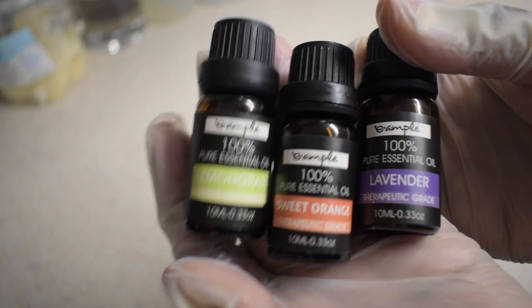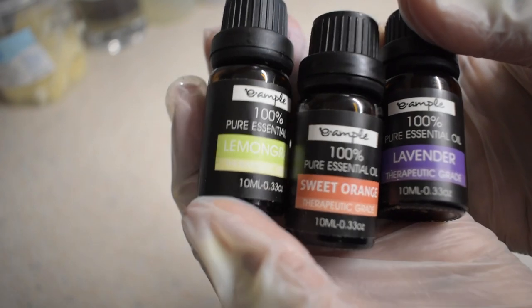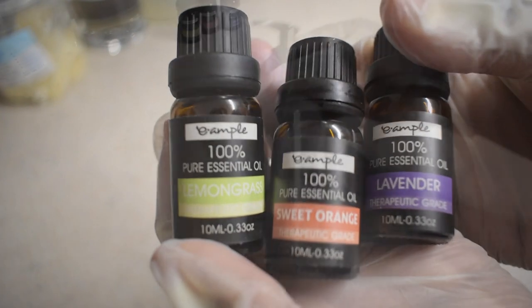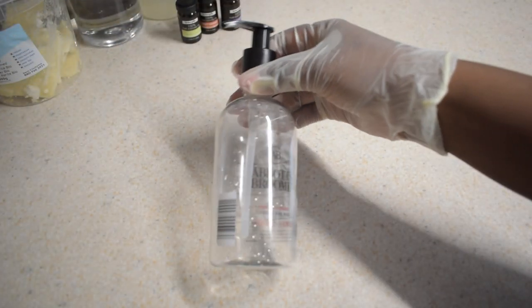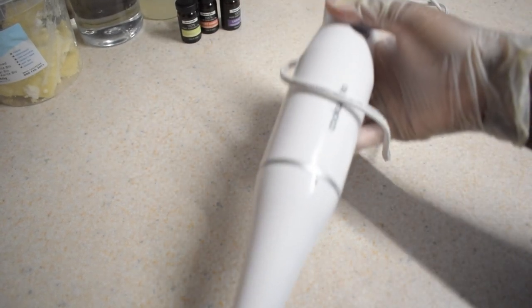You'll also need several essential oils — you can use any essential oil you want. For this recipe I'm going to be using lemongrass, sweet orange, and lavender essential oil. Don't forget an empty container for storing the body wash, and also an immersion blender to make sure the formulation is completely homogenized.